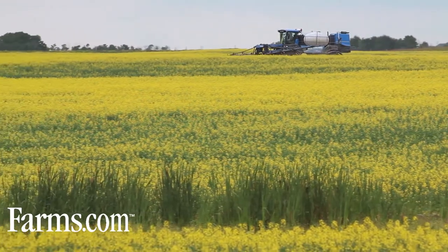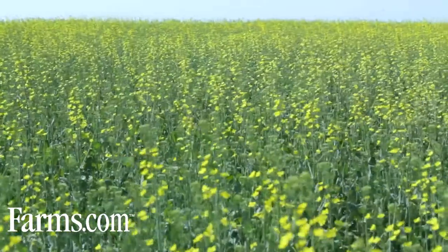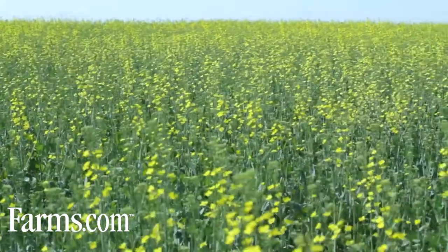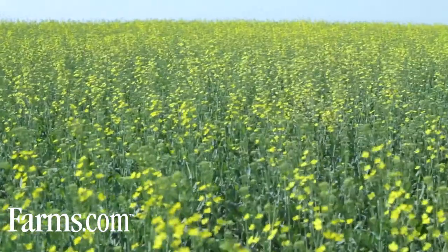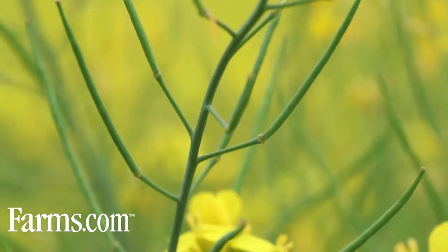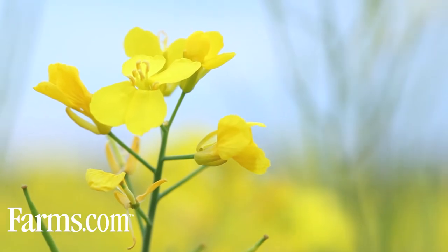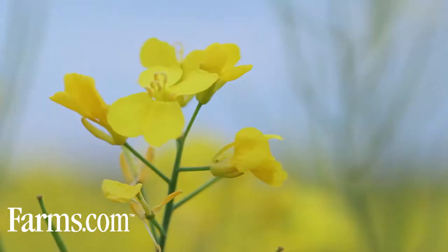We then follow up our fungicide package with Lance. We've been using Lance since its beginning with BASF. We spray at sclerotinia time which is at 20 to 50% bloom. The reason we spray Lance is we've now invested a bunch of money in this crop including the PreAxer for blackleg control. And we feel that by spraying the Lance we're controlling sclerotinia. At the very least it's like an insurance policy to protect our crop. There's no guarantee it's there but it's a no-brainer.